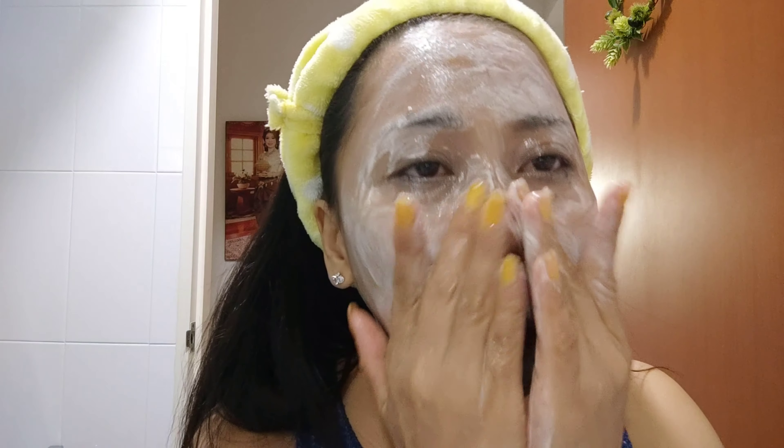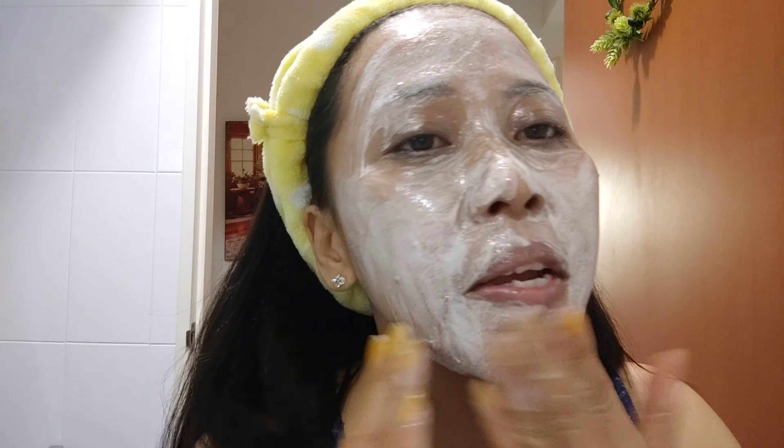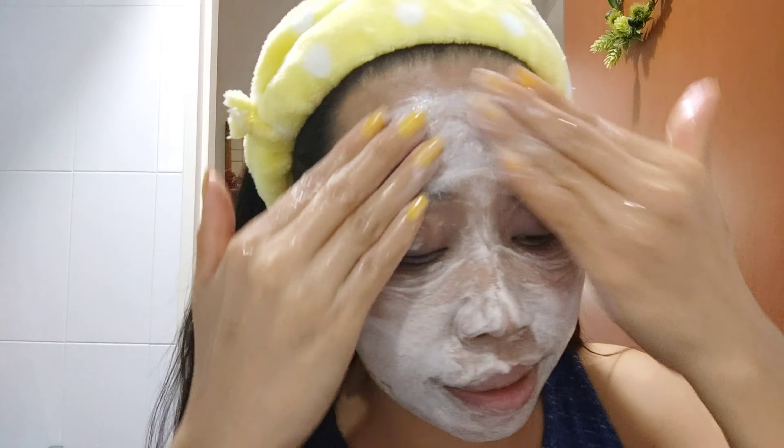I'll just rinse it off with water. Next is using my facial wash — I love Garnier. Just be careful around your eyes because if it gets in your eyes, it's very painful.